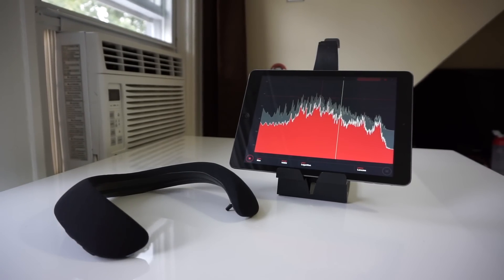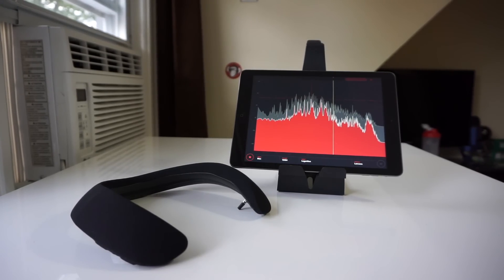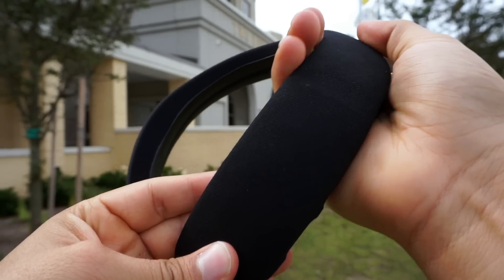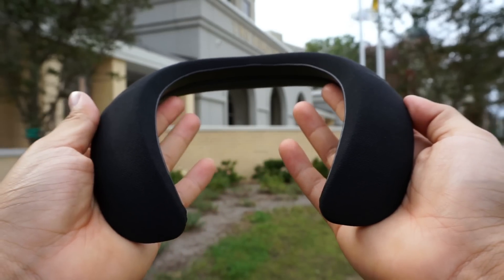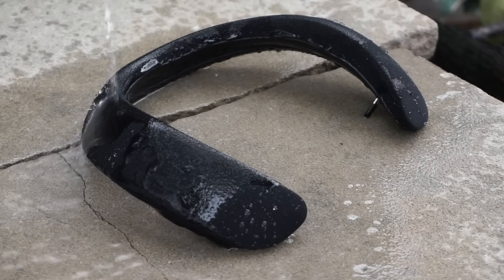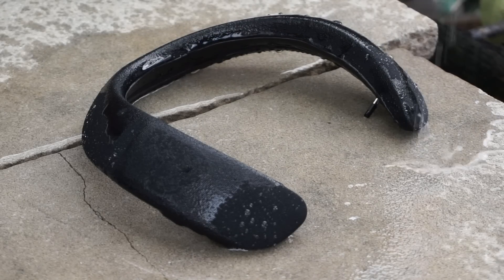A few scenarios where the Bose Soundwear might come in handy: for people who want to hear music while casually bike riding around the city and need to be aware of their surroundings, for people walking their dog, out on a stroll, or maybe even hiking, or for situations that require you to go from room to room but still want your music with you. It might even be useful for VR. But even though the Soundwear is water and sweat resistant, I wouldn't recommend it for running or cycling. If you run with it on, it'll be bouncing on your neck, and if you sweat it'll just collect sweat and become a hot spot on your neck.